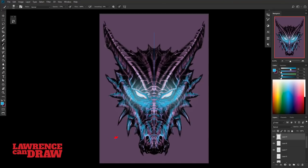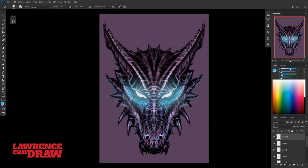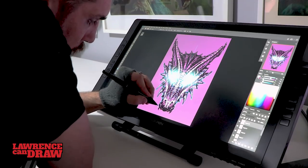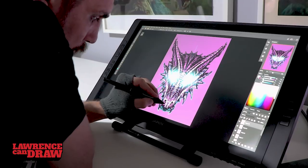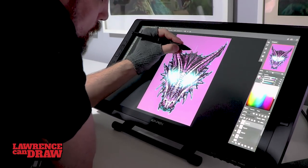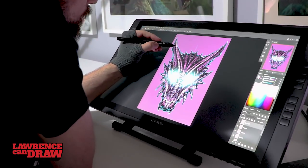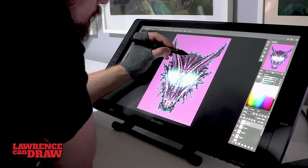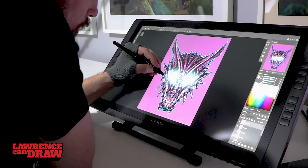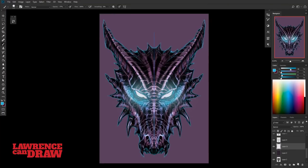Let me know what you think about that — is that something that works for you? This is a head that you could take from here. Obviously I've worked on layers, so I could take this head and transpose it onto a full body. I could rotate this, put a neck on this, put a body on this, add some wings. I could just add a background onto this. This could be a logo design — a bit of a weird one, but I could turn this into anything.